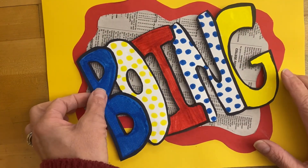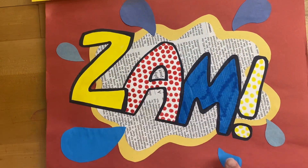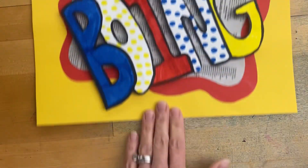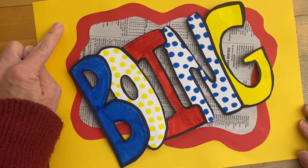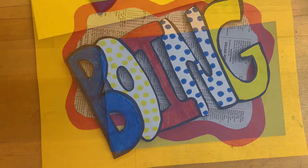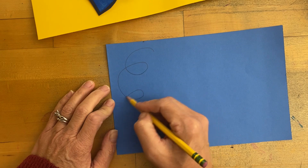Next we're going to add some accent pieces. These are a different element, and there are different shapes you could use — we're going to make those 3D as well. Looking at my work, I'm going to avoid yellow since that's the background, and probably not red either. So I'm going to do my accent pieces with the blue paper.